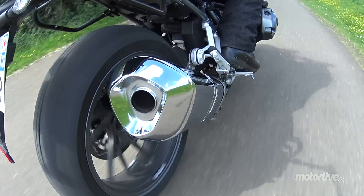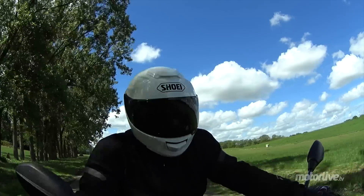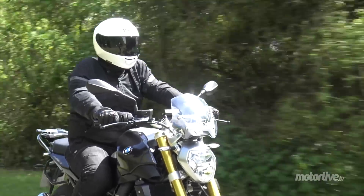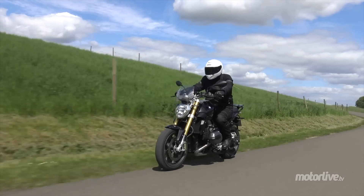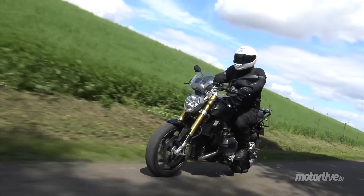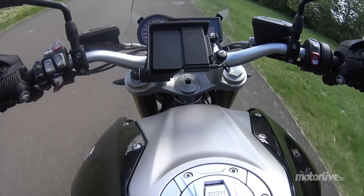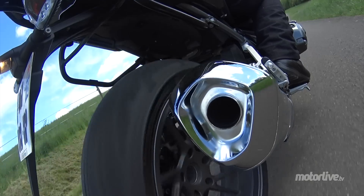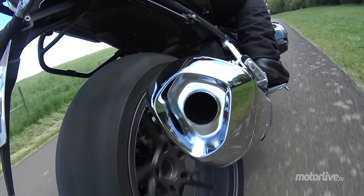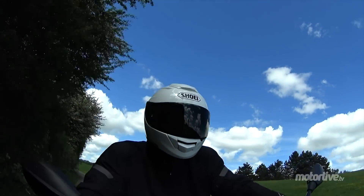Ce moteur a un souffle démoniaque. Ça accélère super fort, c'est un vrai régal. Le régime ne monte pas forcément énormément, donc on n'a jamais l'impression que le moteur s'emballe — mais qu'est-ce que ça pousse ! Il y a un couple assez impressionnant, car ils ont travaillé sur l'admission d'air et le nouveau silencieux, ce qui fait qu'il y a encore plus de couple que sur la GS ou la RT. Ça donne de grosses sensations, on a vraiment l'impression de s'arracher du sol.